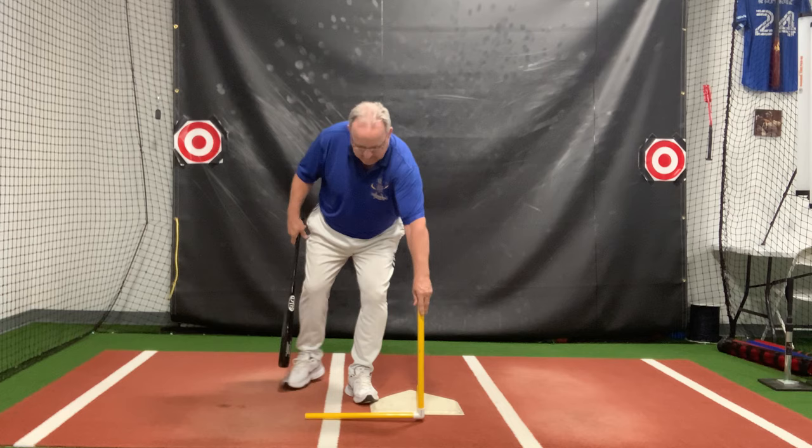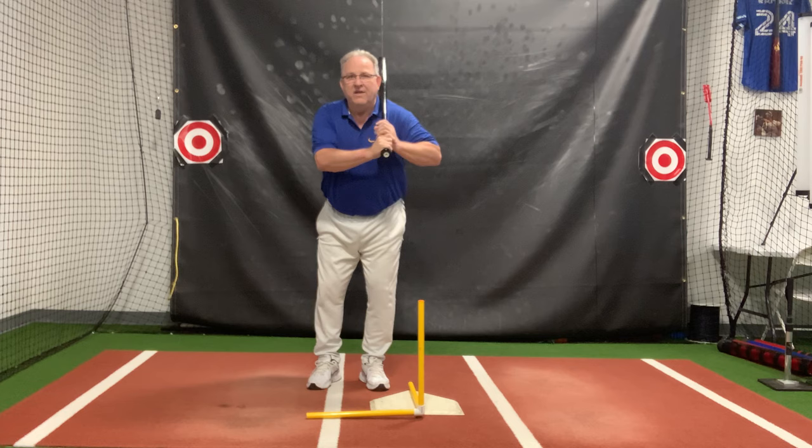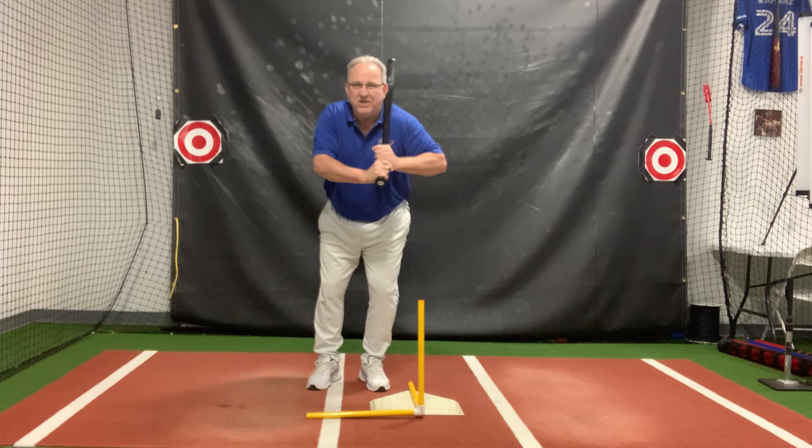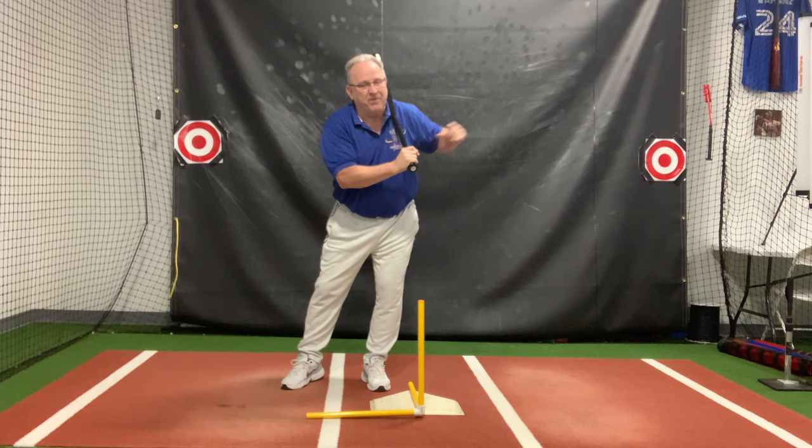I'm going to turn it sideways for you. The forward move, the coil move, the back stretch move. The back stretch move, if you look at it from this angle, it looks more like a Ferris wheel, even though it's slanted. It's not a merry-go-round. I don't want to stretch my back horizontally — I want to stretch my back up and back. It feels like I'm going up there.